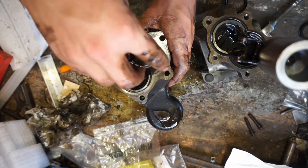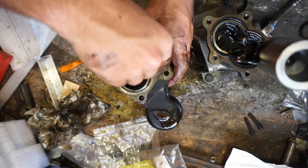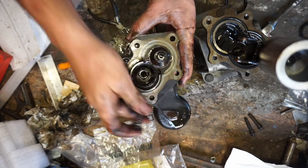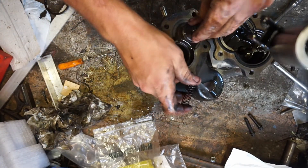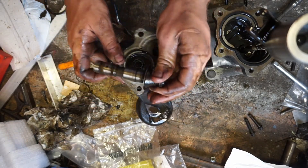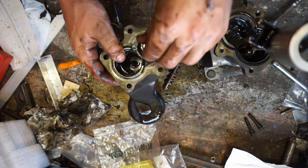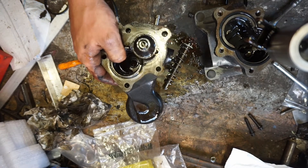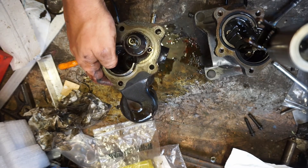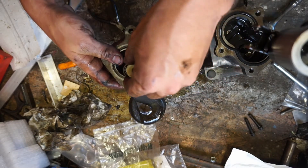Now we're just going to pop it back together. Your spring goes in and then your piston. On this side, the spring goes down and the washer stays up.